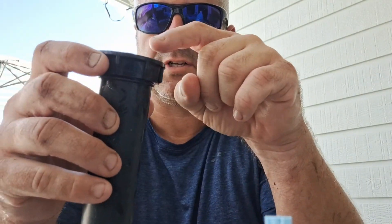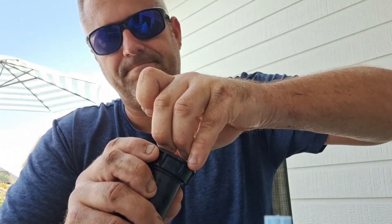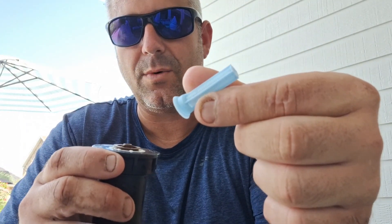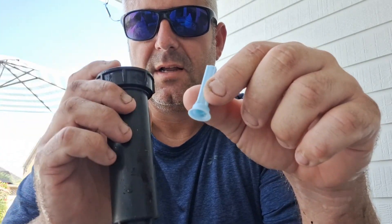We're gonna put this back on and show you that we stopped the leak — it's coming out right here. The water pressure will blow this up and make that seal right there. Looks like I forgot my filter, so I'm gonna take this apart, put my filter back on, and then go install it.